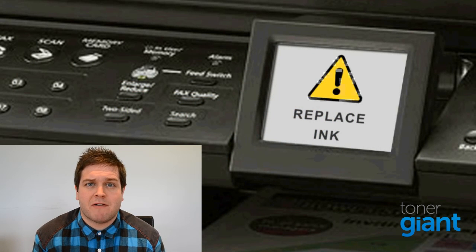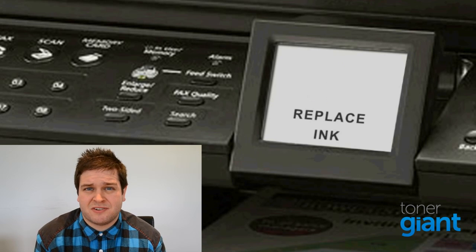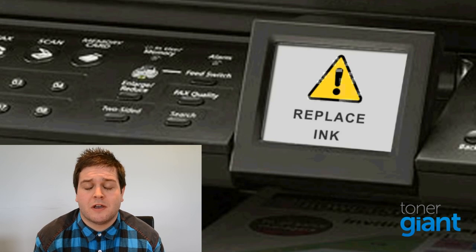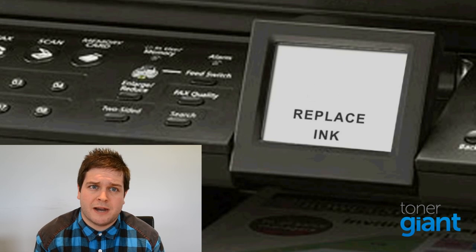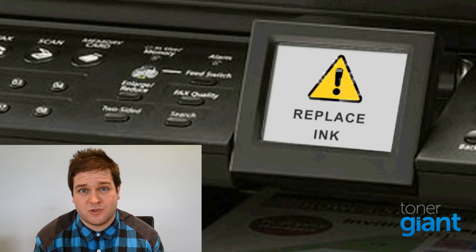The first thing you should do is check for any error messages or warning lights displayed on your printer. Printers have many different error messages and lights, and they all mean different things. Your printer manual should be able to outline which one it indicates, or if you're still unsure, get in touch and we'll be happy to help you.